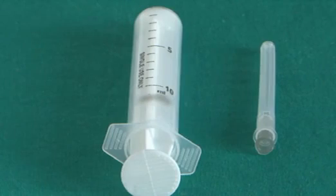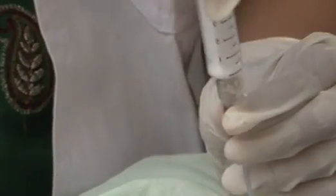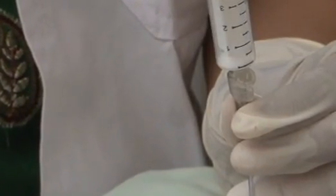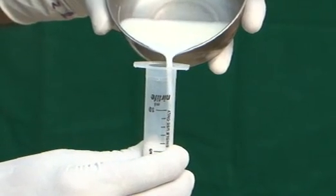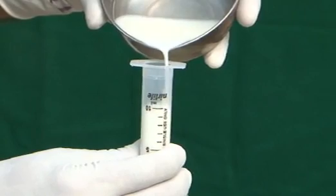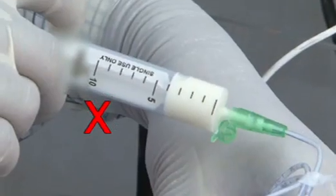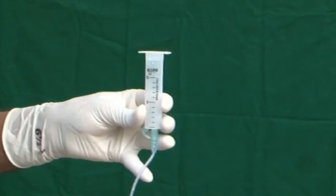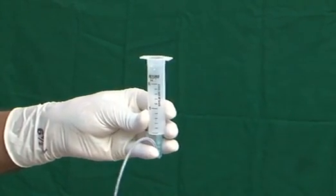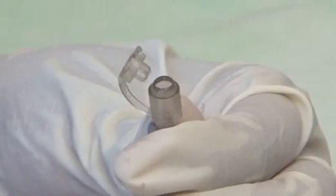Use an appropriate size of syringe for feeding, 10 ml or above. After opening the cap, attach the syringe barrel to the hub of the tube. Keep the syringe vertical and pour the required amount of milk into the syringe. Let the feed go down slowly under gravity and do not push with the plunger. Once the syringe is empty, pinch the tube to prevent entry of air. Remove the syringe and close the hub of the tube.